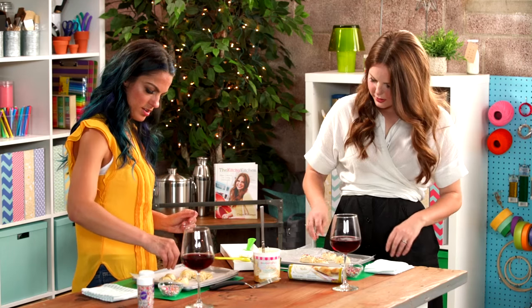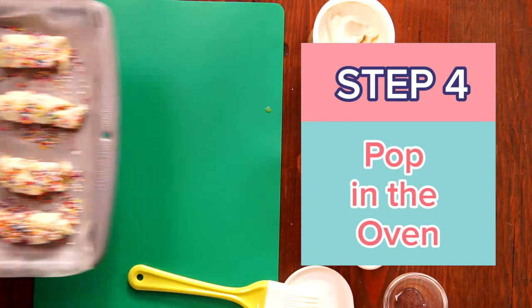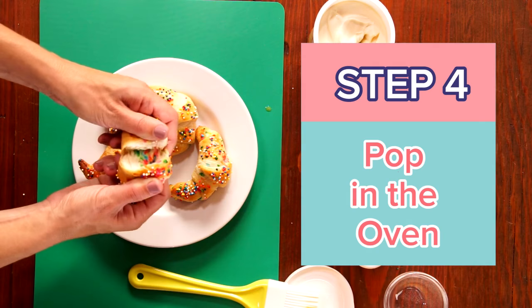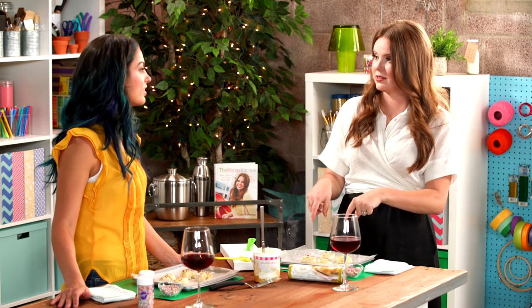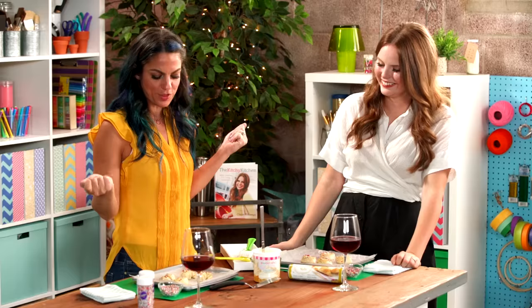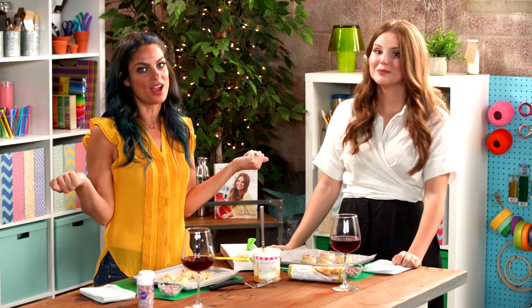Beautiful — these are ready to pop in the oven. And the other good thing too is if you wanted to make ahead of time, you could totally put them in the freezer like this now and then bake them off later — bust them out whenever. Let's throw these in the oven; I really want to eat these and pull them apart. I want to know the food pull!